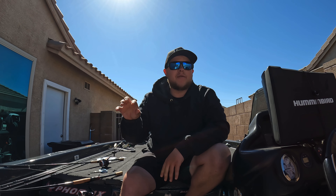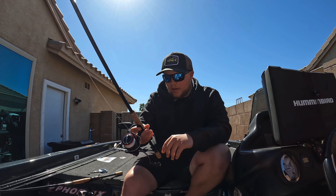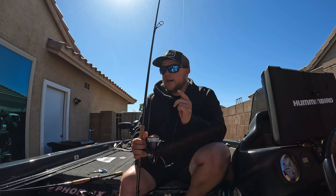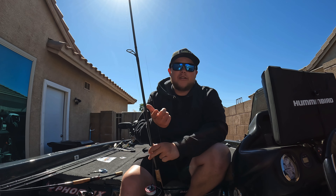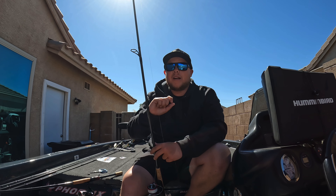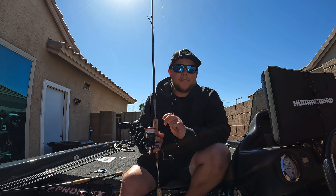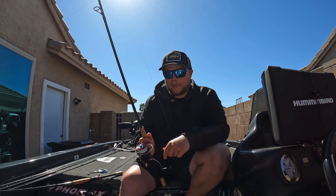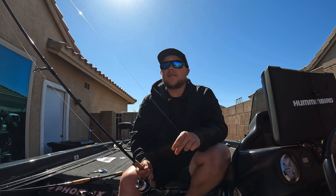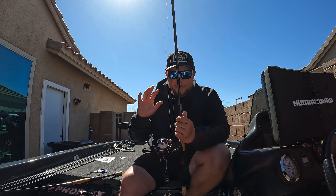First off, we're going to start with the way that I drop shot. 95 to 99% of the time it's a nose hooking drop shot. I always drop shot on a Daiwa Steez — this one's the Finesse Game Special, it's a 7'1" medium light. It's a little bit softer tip, so with that nose hook, if they happen to be skin hooked, that rod has a little more give and it's not ripping that skin. I run a Daiwa Fuego 3000 — it's a little bigger reel, a little more power, bigger handle. I've been a 2500 guy my whole life, just switched over to 3000s, and I wish I would have done it way sooner.